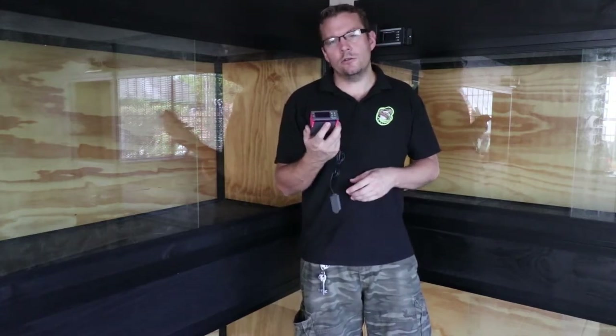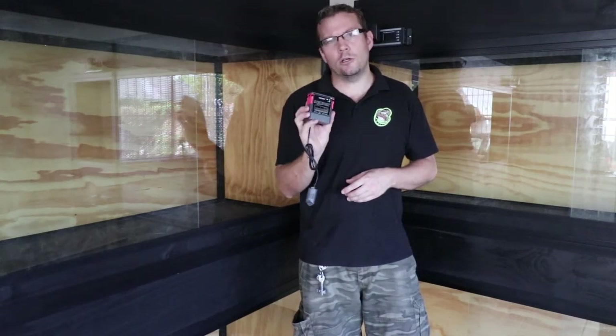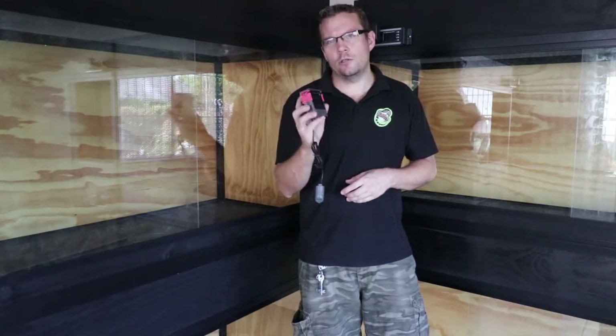So we're going to take a closer look at this unit, nice and close. I'll tell you all about it. We're going to look at wiring up this unit as well, and then different ways in which you can actually make use of this with your cages and your reptiles and so on.